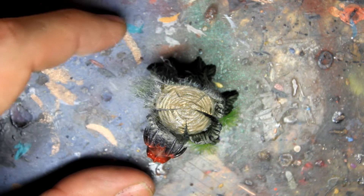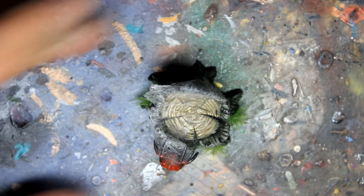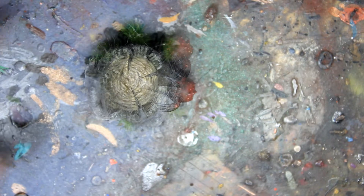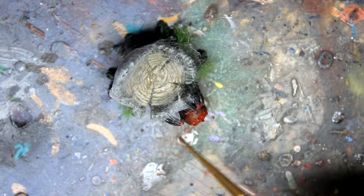Spray our liquid in small portions. The brush easily removes excesses.